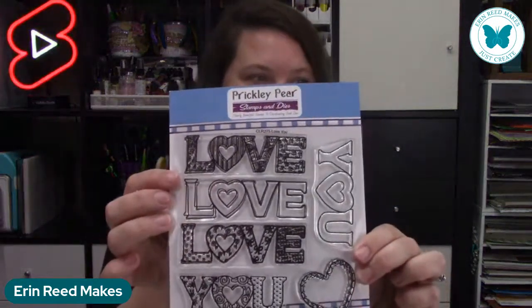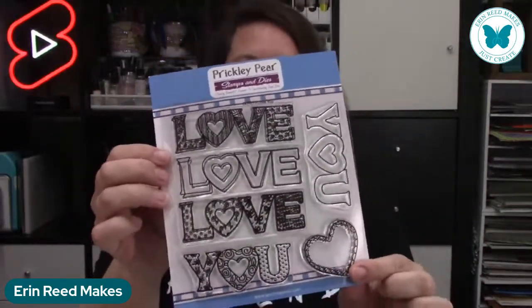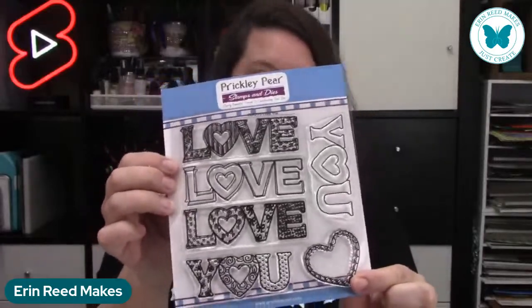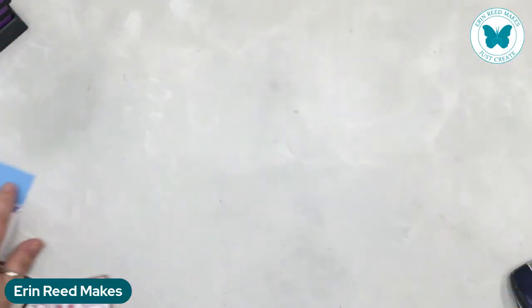Let me show you the stamp set first. It's got all these amazing words — love, love, love you — and then little hearts that are perfect for coloring in, layering, and having fun. There is also the dies that go along with it. Here we have the 'U' die on my Prickly Pear magnetic die holder, and we're going to be die cutting together shortly. There's also a heart die you can cut out as well.